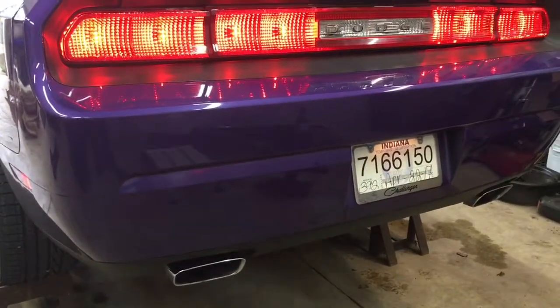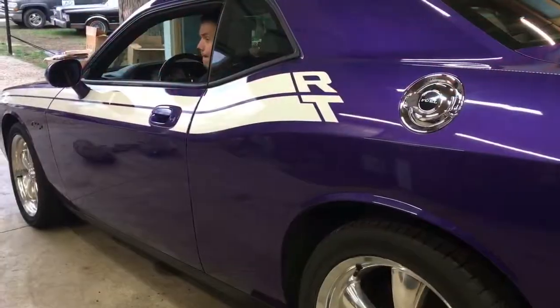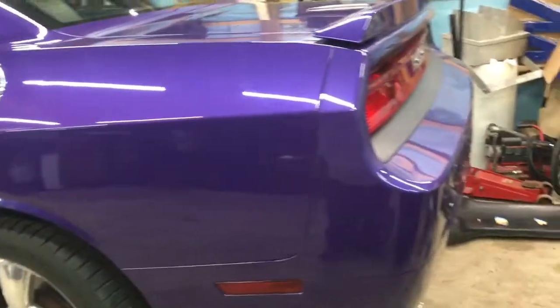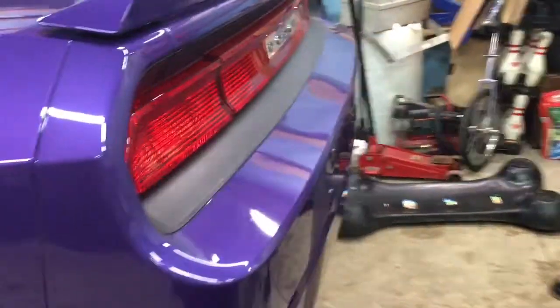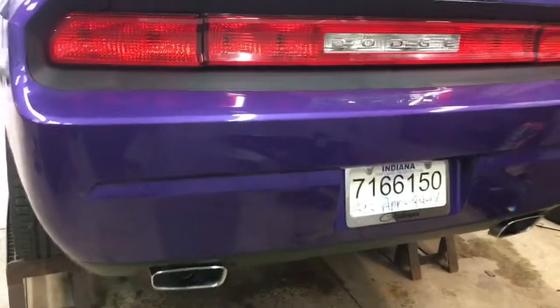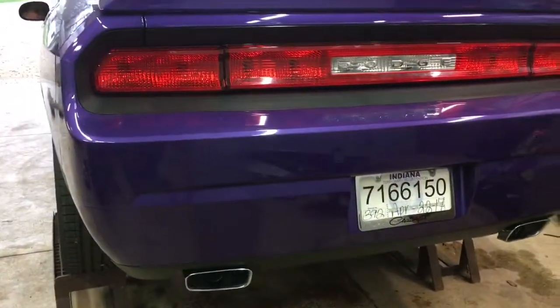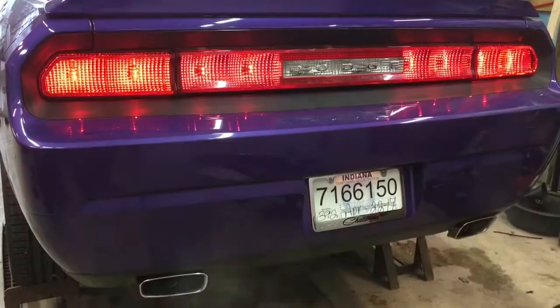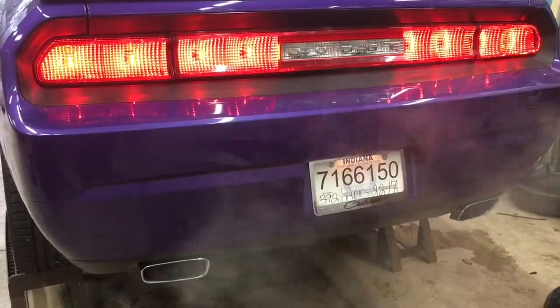Alright, so we're about an hour later. We got the Blastin Bob's resonator delete kit installed on the 2010 Challenger RT. It definitely does make it sound a little meaner. Go ahead and fire it up, Nate — you can definitely tell.